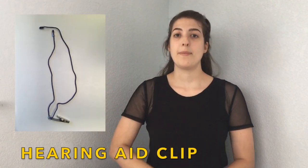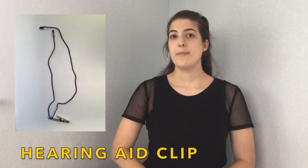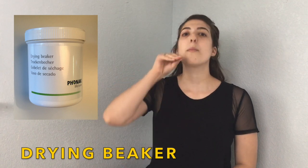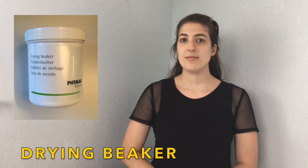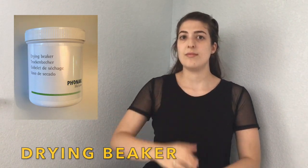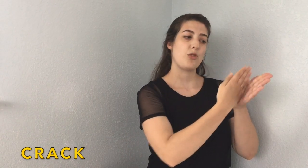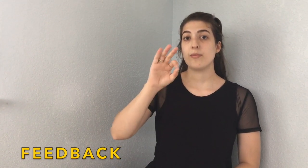Hearing aid clip. Hearing aid clip. Drying beaker. Drying beaker. Drying beaker.